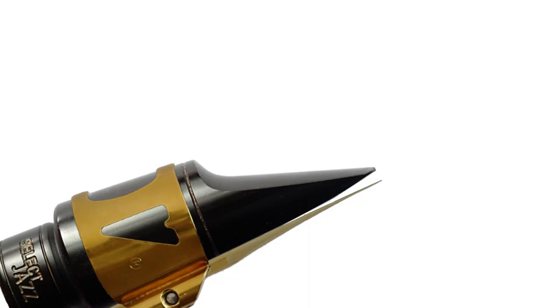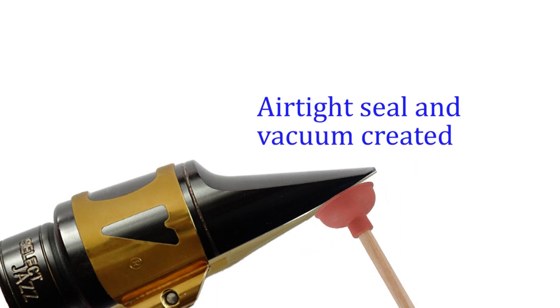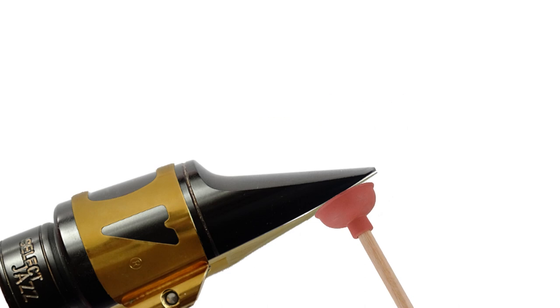In slap tongue, your tongue works like a plunger or suction cup. When a plunger is pushed onto a flat surface, the air between the plunger and the flat surface is forced out. When the plunger is pulled back, an airtight seal is created between the plunger and the flat surface. As the plunger continues to pull away, it creates a vacuum which causes the flat surface to stick to the plunger.